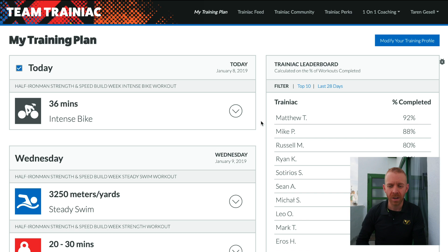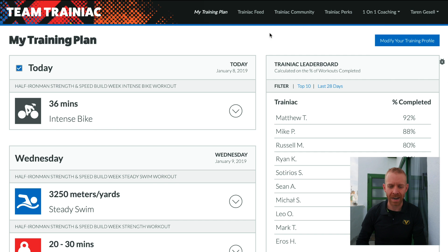We've also given guidance on how to go about setting up your zones, and we've built it right into the platform. So when you log into the platform, to get your zones, you go up here and you click on My Athlete Dashboard.